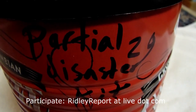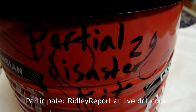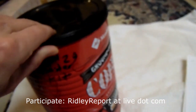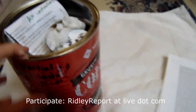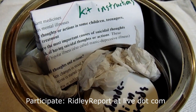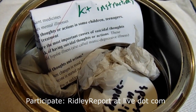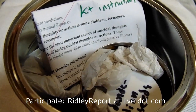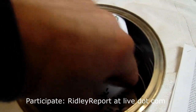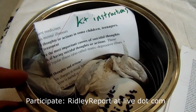Some of you have been following this thing I call the Little Free Surplus Project, where I've been collecting throwaway items and using them to make free disaster kits. I spend on average about 70 cents per kit, but most of the stuff I'm putting in here is just stuff that would have gone to waste if I hadn't placed it.